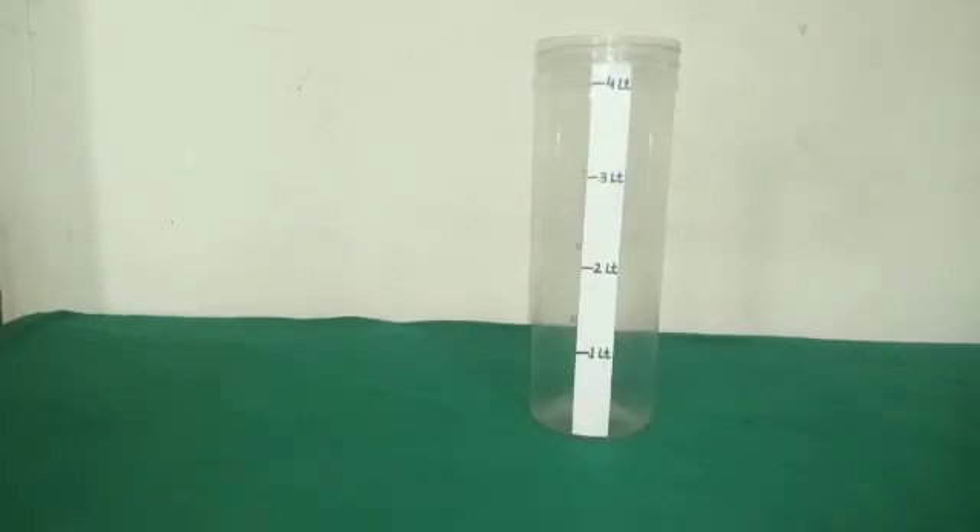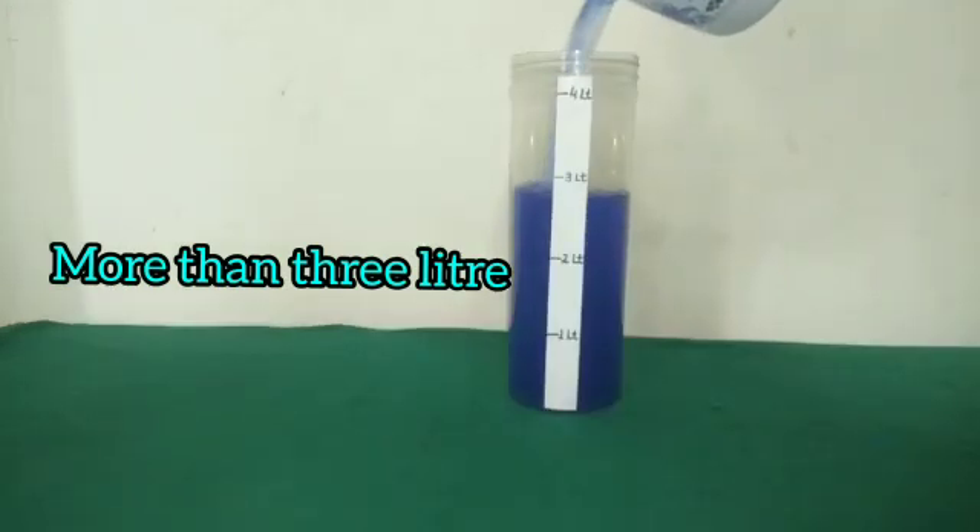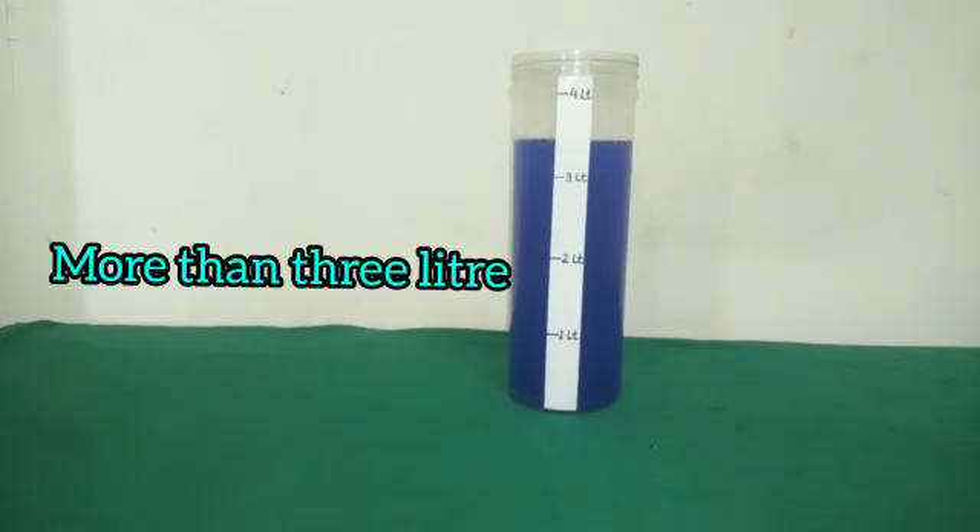Now students, we will fill this measuring vessel with more than 3 litres. We have filled this vessel with liquid — see its quantity? It is more than 3 litres.